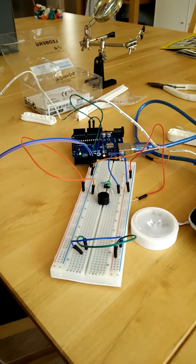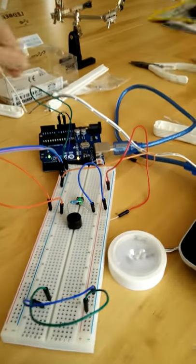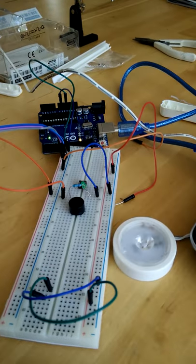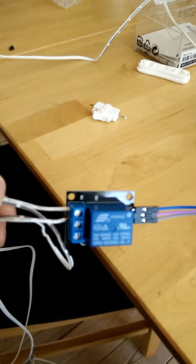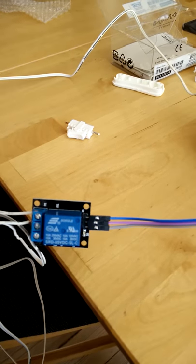This is just a cheap light that I got from Akio. I ripped off the switch that it came with and put the relay between it. That way I didn't have to cut the wire. Might as well not destroy it if this didn't work.